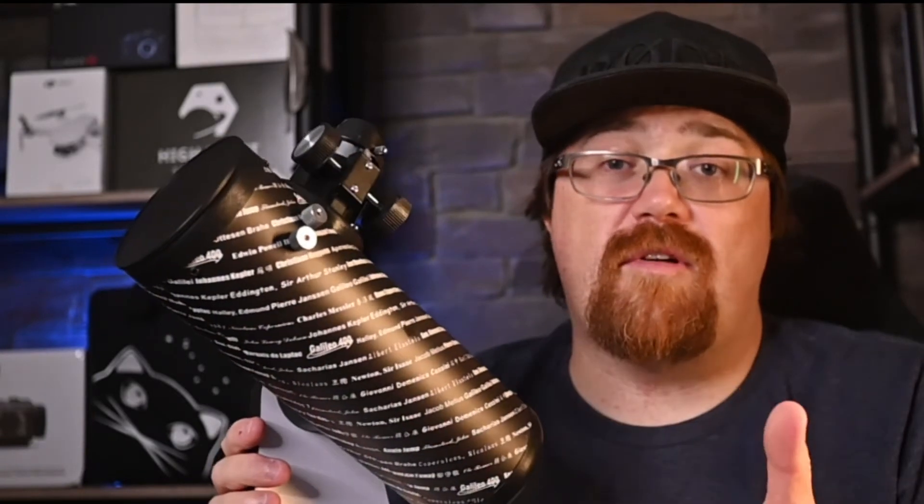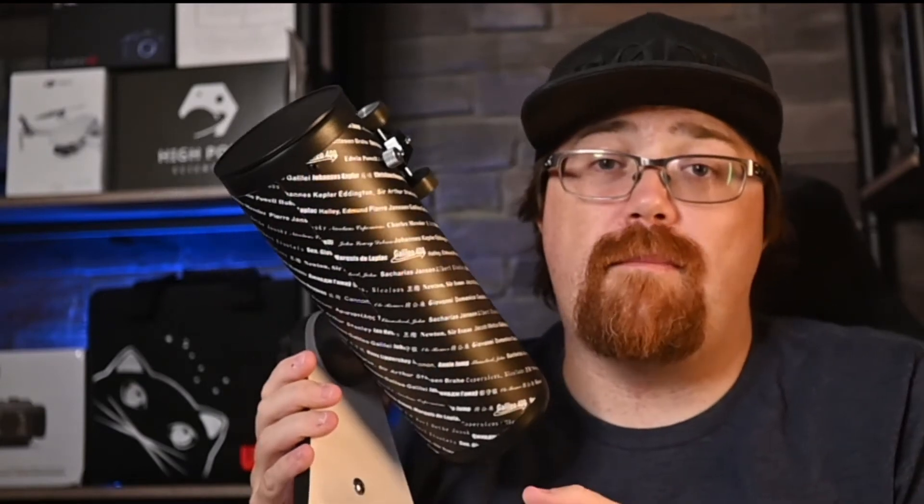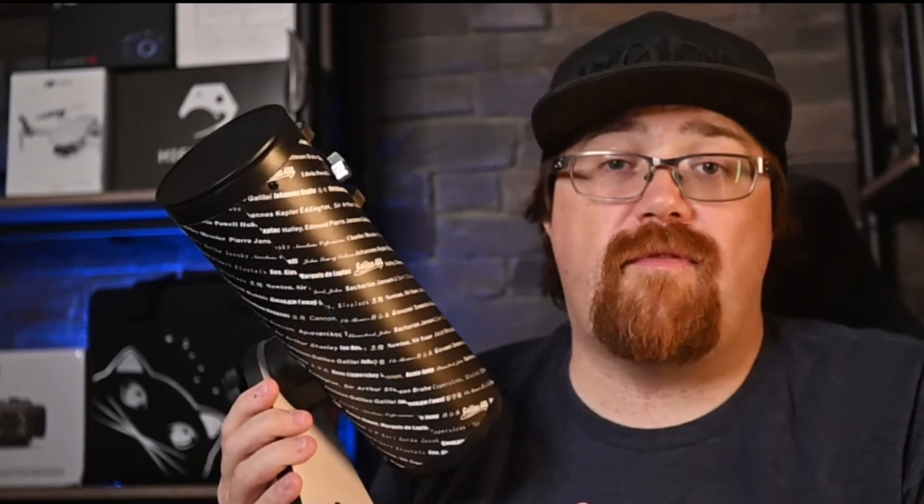All you need to do is make a slight adjustment and you're good to go. This little scope is great for seeing the moon, the sun with a filter, planets, and even some bright deep sky objects such as the Andromeda galaxy, Orion's Nebula, and various star clusters — both open and globular.